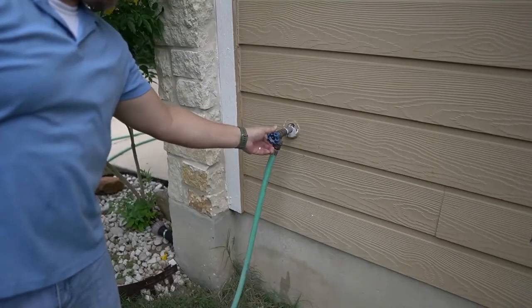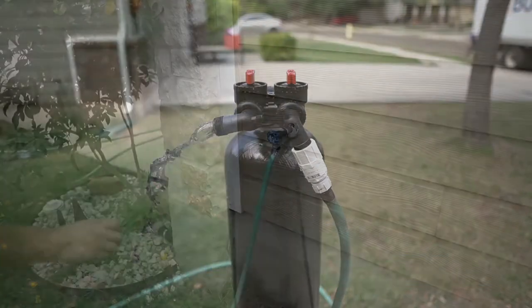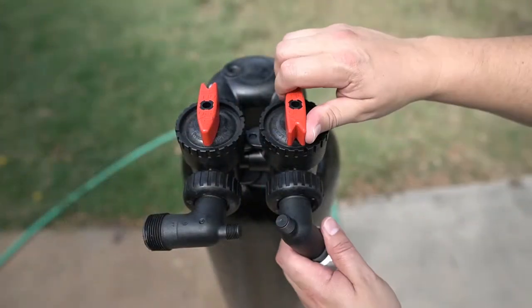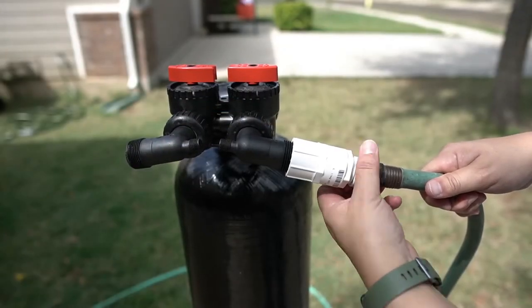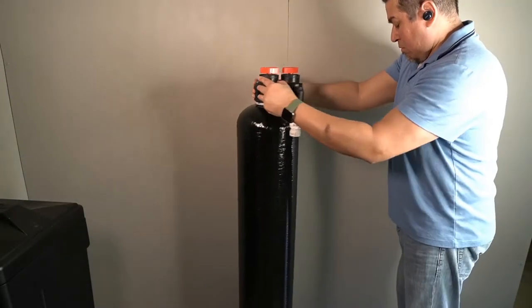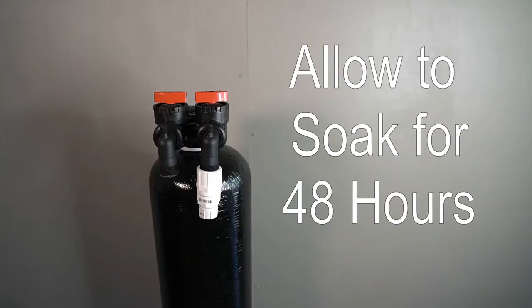Turn on the water to the hose about halfway. Once water begins to exit the tank, turn the water off and shut off the water to the hose. The valves on the tank head will now be set to bypass and the hose can be disconnected. Move the tank to a safe location — in order to properly activate the charcoal, it will need to soak for 48 hours prior to installation.